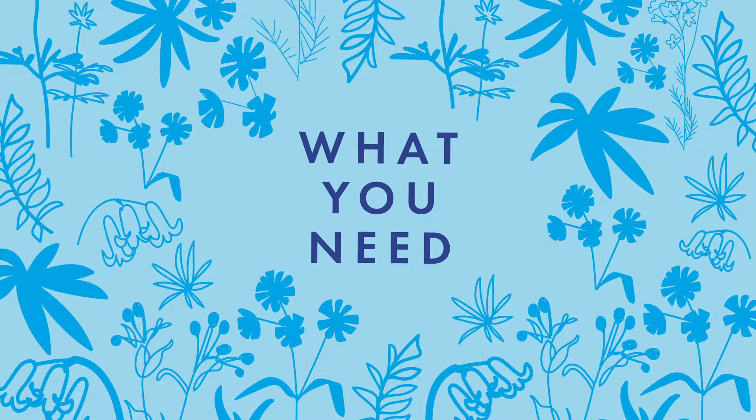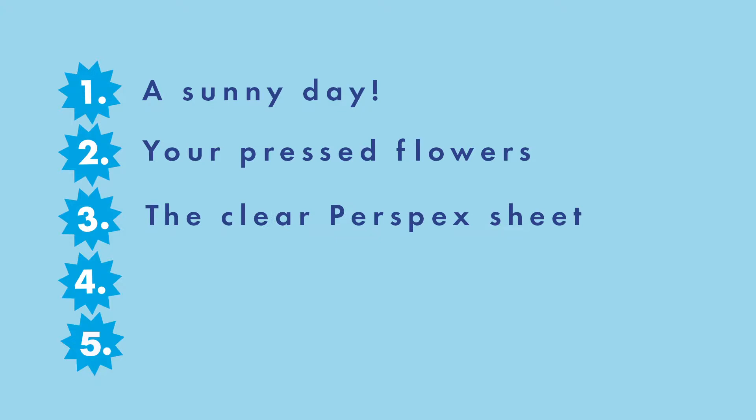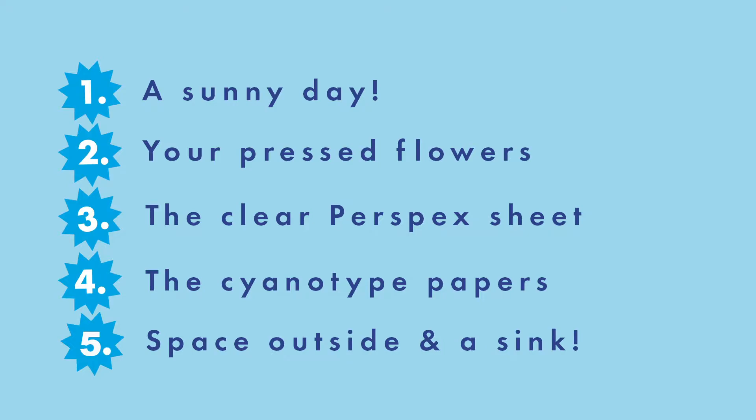So to make your cyanotype prints today you're going to need: a sunny day, your perfectly flat pressed flowers, the clear perspex sheet that comes in your kit, the cyanotype papers — but keep these inside the black bag — and access to a clear bit of space outside plus a sink indoors.